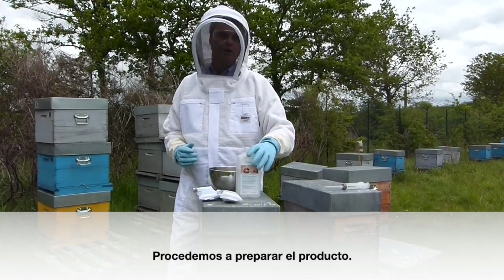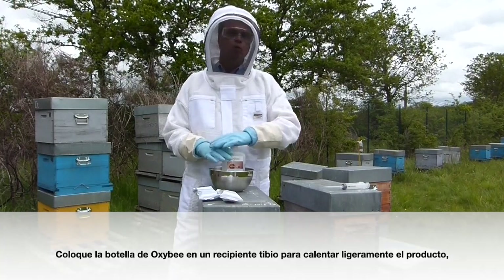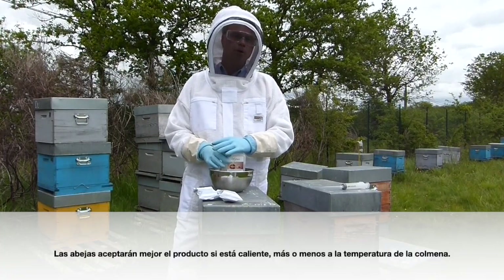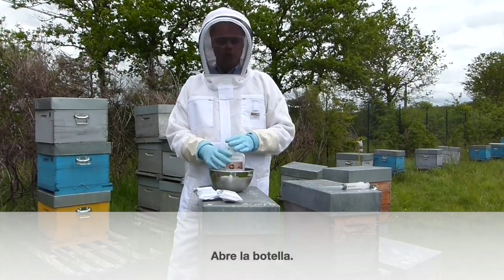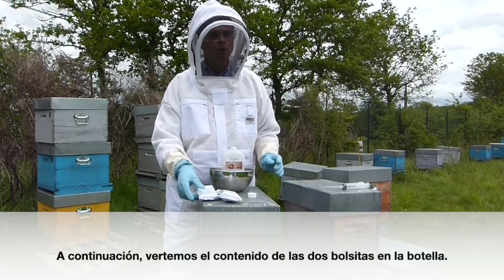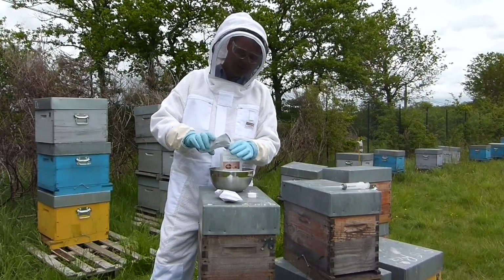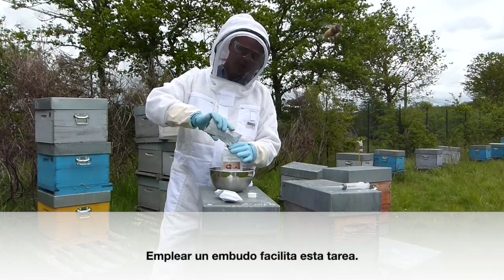All right, now let's do the preparation. We're going to take our bottle and place it in a warm basin to warm the product slightly so that it dissolves easily. Your bees will better accept the product if it's warmer — more or less the temperature of a cluster of bees. We're going to open the bottle and pour the contents of each sachet into the bottle. Sometimes a funnel makes this action much easier.